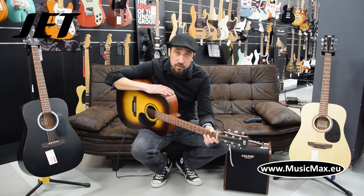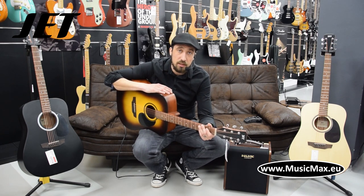If you are interested in JET guitars you can order it on our B2B site.